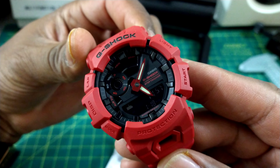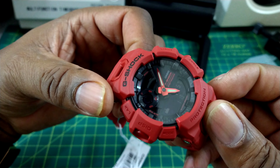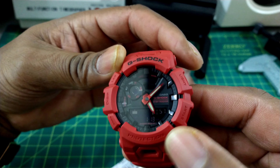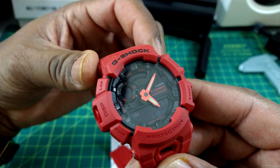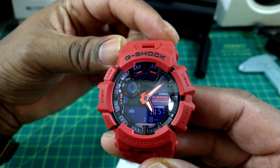This watch has all the hallmarks that every other G-Shock has. It has G-Shock protection, it has a mineral glass. This one has analog hands and digital time. You also get alarms on here and the step tracker.